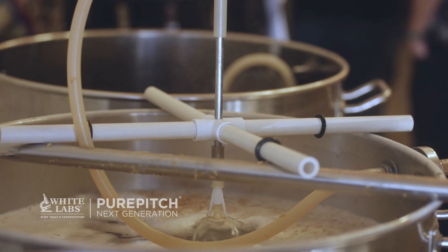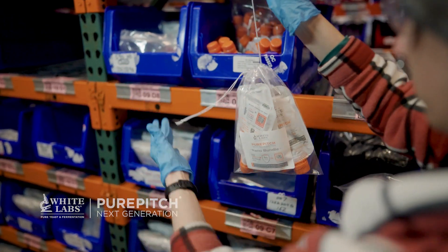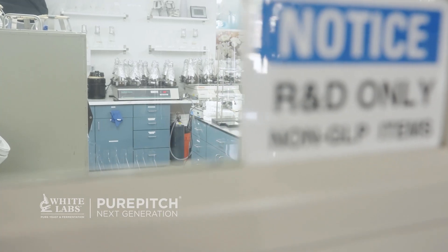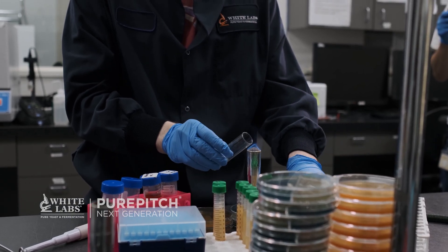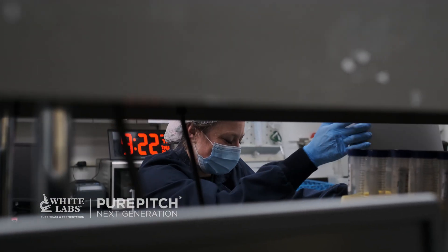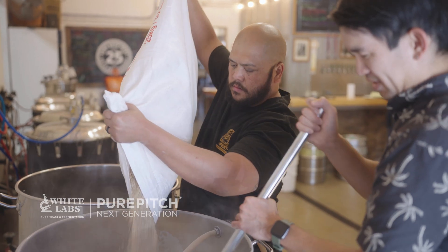We've even developed this for nano brewers or anyone using a one-barrel system — you can use five of these as a bundle that will be a perfect pitching rate for your one-barrel system. We did a lot of work over the last three years to innovate many things about our yeast process. We just keep trying to find better and better ways to get it to you with the highest viability, highest purity, and now the highest cell counts so you can make all the beers you'd like to.